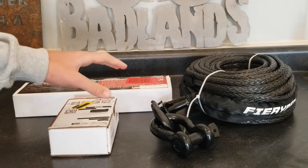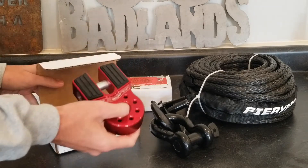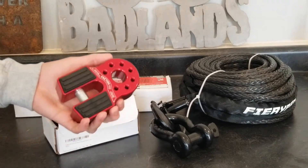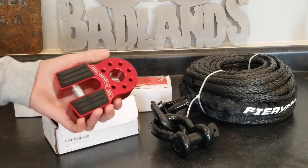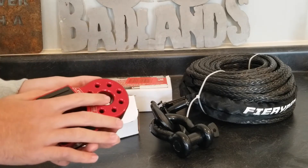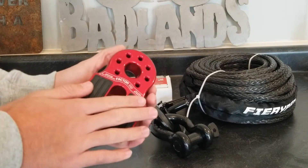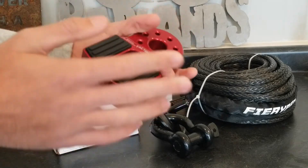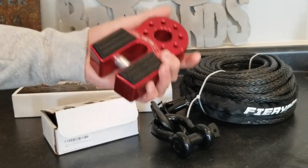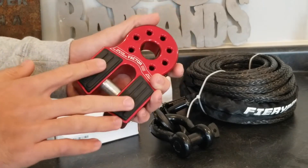I picked up a Factor 55 flat link in red, because the standard hook can shatter if it snaps and debris will fly everywhere, which could be very harmful. This flat link accepts soft shackles, which the standard hook does not, so it's a great alternative to a winch hook. It also looks pretty cool and comes in different colors. It is pricey — about $150 — but in my opinion it is worth it.